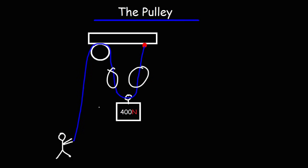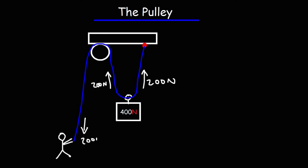Notice that we have two ropes. In an ideal situation, the forces acting on these two ropes, also known as the tension force, is going to be the same. If they're the same and they have to add up to 400, that means they both have to be half of 400. So the tension in a rope is always going to be the same throughout — 200 Newtons — which means this person is pulling down with a force of 200 Newtons.